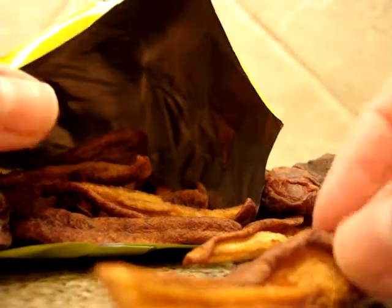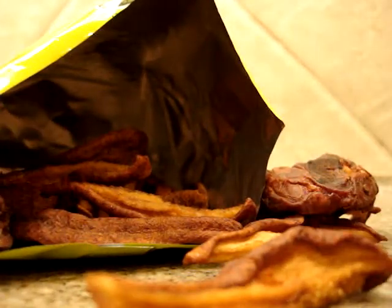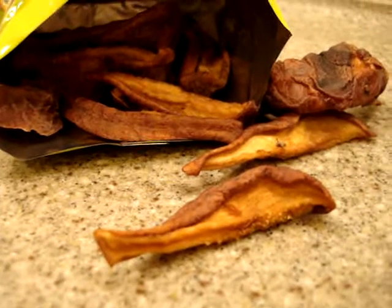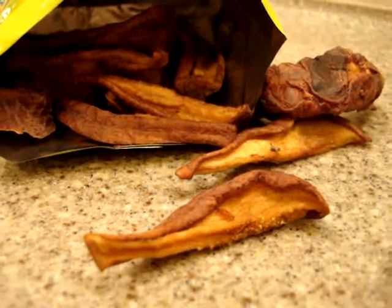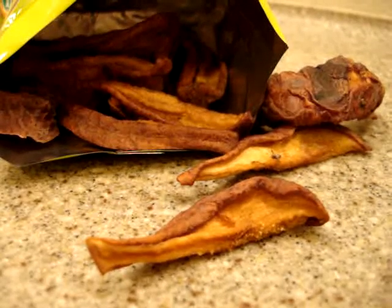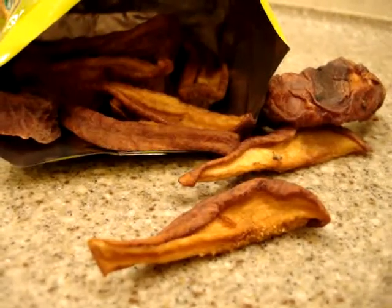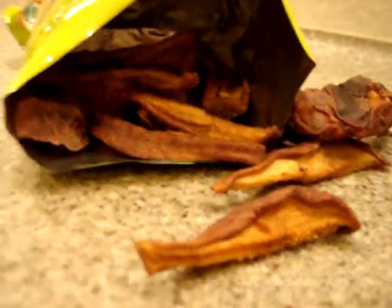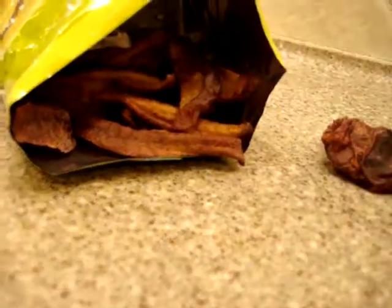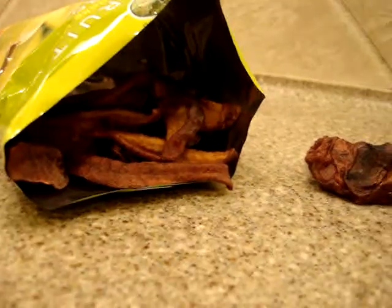They are awesome if you have a craving for something like gummy bears and you've just eaten a meal. This would be a great option if you're on a diet, or even if you're not on a diet, to fulfill your sweet tooth. It's also a great snack to have at work, or to put in your kids' backpack, or even keep in your glove compartment.